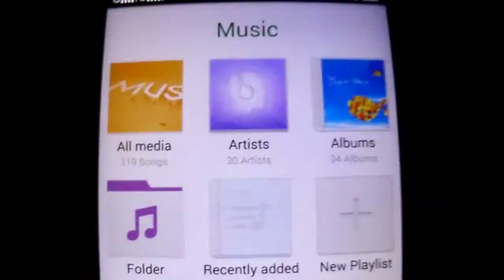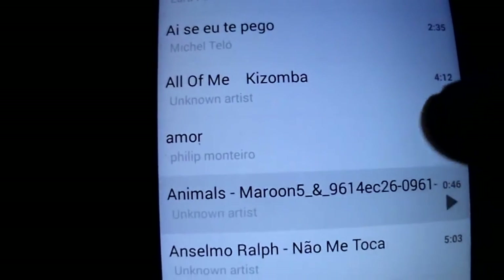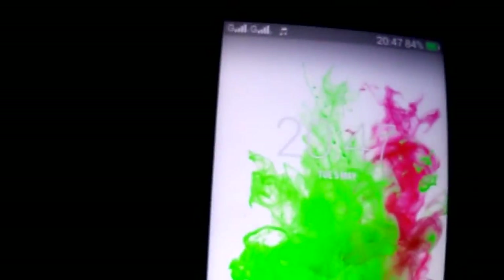The music interface — this is this one. It has Dolby, as you see. You have Dolby inside also.